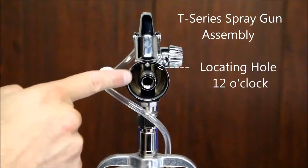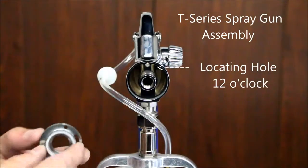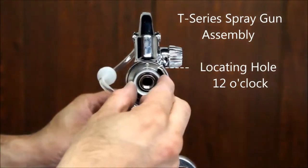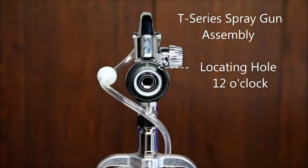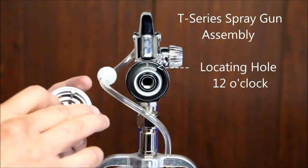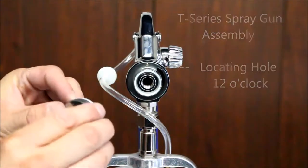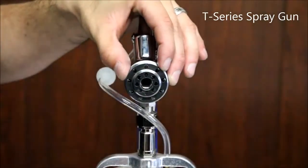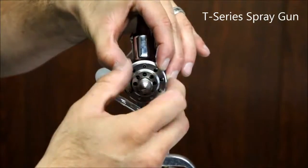For the T-Series, position the small round hole on the air divider to 12 o'clock. This will match up to the same sized hole on the gun body. Place the diffuser seal onto the back of the diffuser. Note there is a locating pin behind the diffuser, and when reassembling, this pin must be seated properly into the matching hole in the air divider at 12 o'clock.